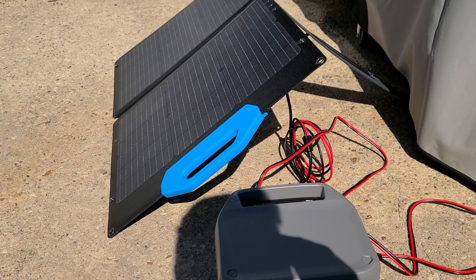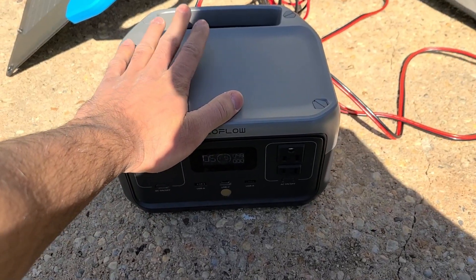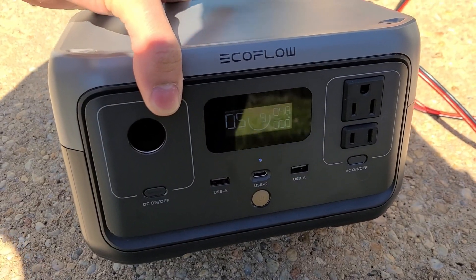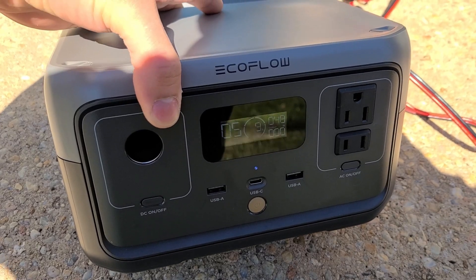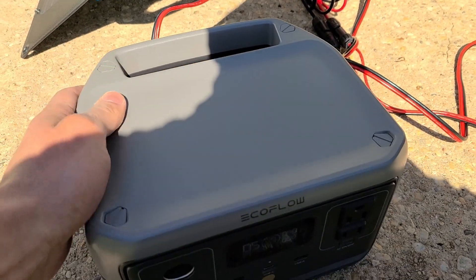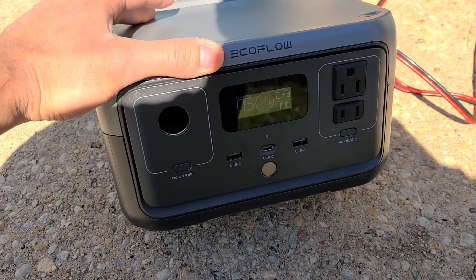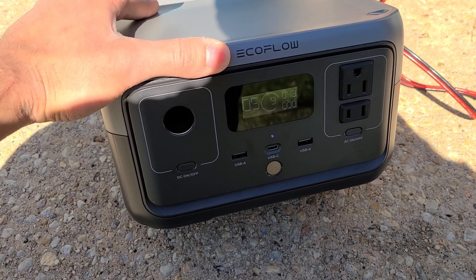Outside with the Bluetti PV68 solar panel, it's connected to the EcoFlow River 2 which has a 256 Wh capacity. I'm currently getting about 48 watts of recharging speed. It's a clear-sky day with no clouds but it's cold and windy. I'm using the MC4 to XT60 cable since the River 2 uses an XT60 input for solar charging.